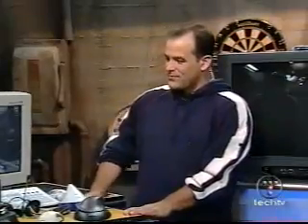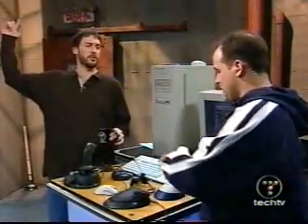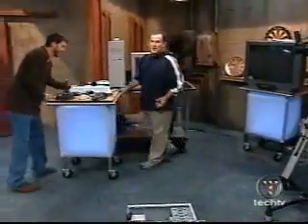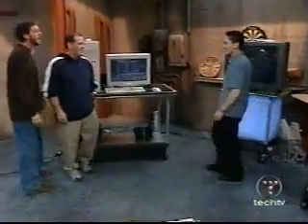To help us finish off the Ultimate Gaming Machine, we brought in gaming champion Thresh. Making some room for Thresh — come on in here. Hey, what's up? Hi, guys.